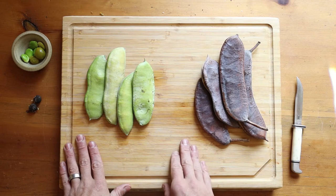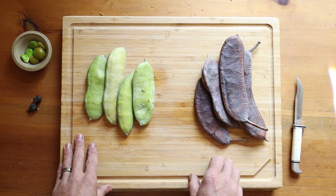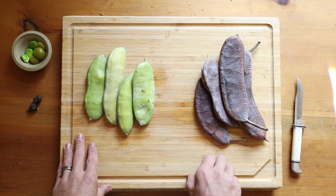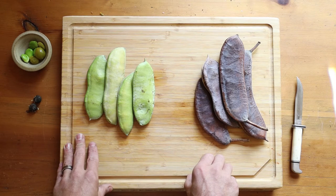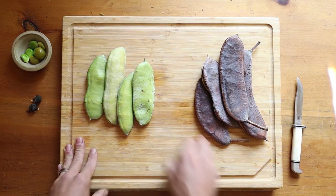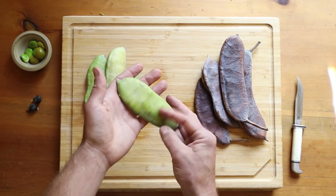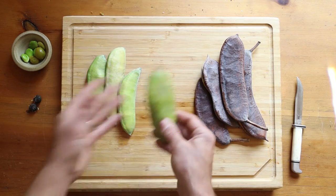What I have here is one of the coolest wild edibles that I have eaten yet. As you can see, it is a legume. Some of you may know what it is — basically this is a wild legume that you can harvest and eat a lot like fava beans. These are the pods of the Kentucky coffee tree, or Gymnocladus dioicus for botany nerds.